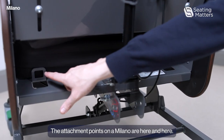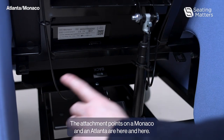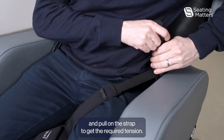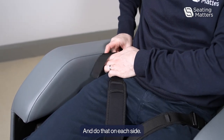We then attach the two clips on each side into the same attachment point. The attachment points on a Milano are here and here. The attachment points on a Monaco and an Atlanta are here and here. Once the patient is in the chair, you can then reconnect the clips and pull on the strap to get the required tension, and do that on each side.